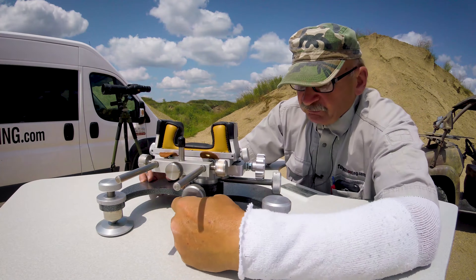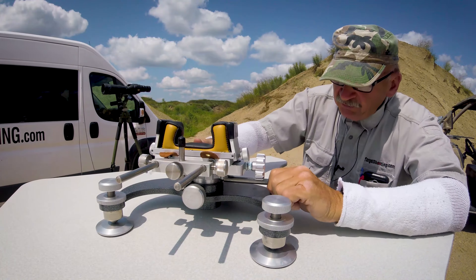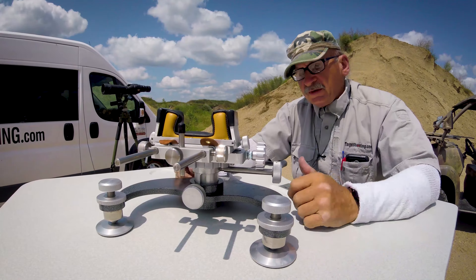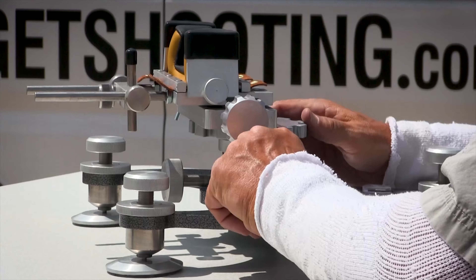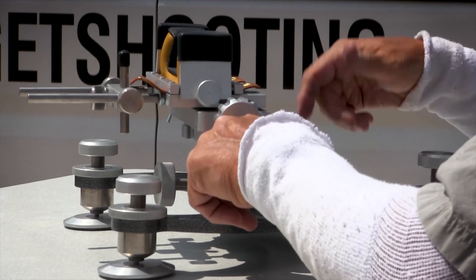Up front, this is a two-stage rest — I can raise the whole inside part up here. So if I'm going to be shooting at some really long ranges, some extreme long ranges, I can do that and then simply tweak it here more and more and go up a whole lot more.